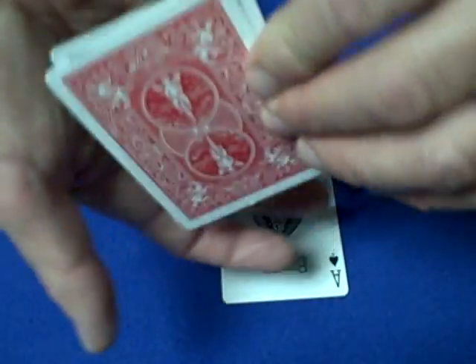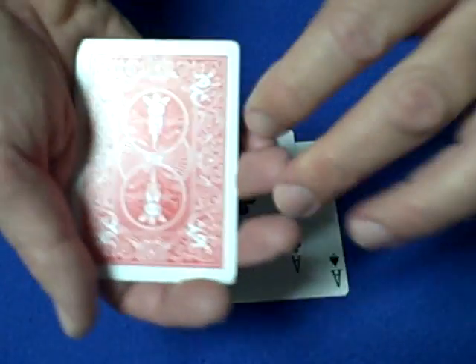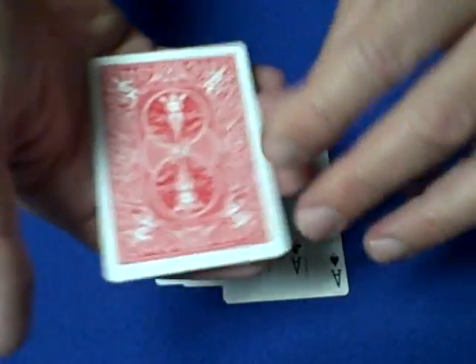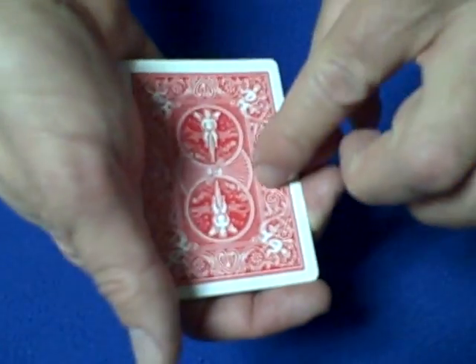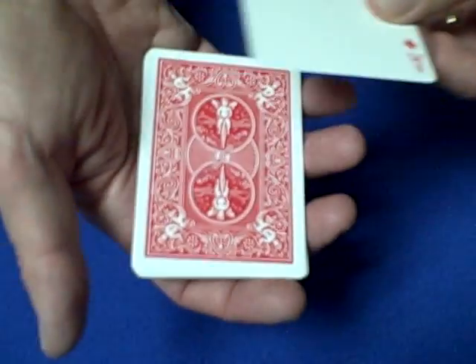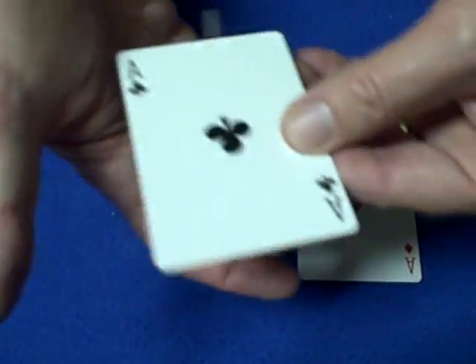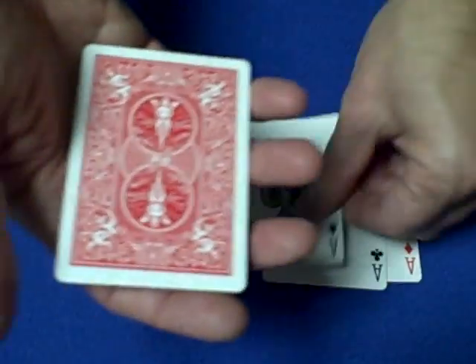Now they see the second red back, slide it in with your thumb, flip over those two — that's the third red back — and this is the fourth red back. So once again: show the first red back, flip it over, slide it in with your thumb, show the back — that's the second one — flip the pack over, that's the third one, and that's the fourth one.